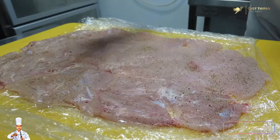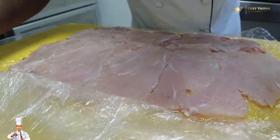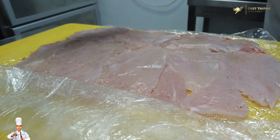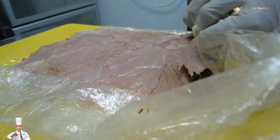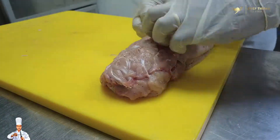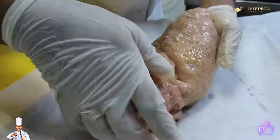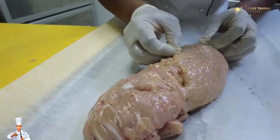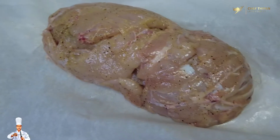Add seasoning — salt, pepper, and tonic seasoning. Now we add the spinach in the pan and cook the chicken.